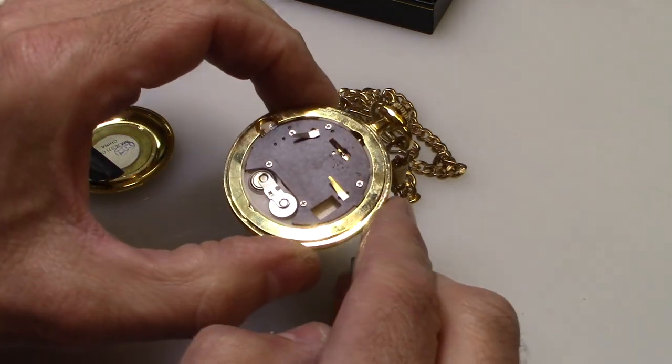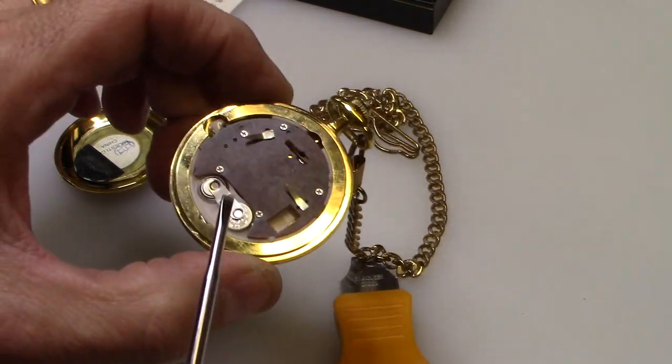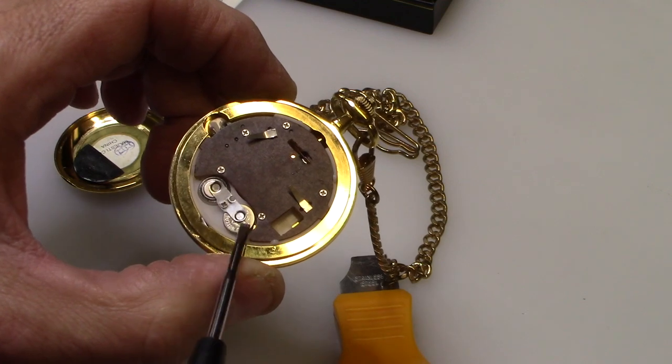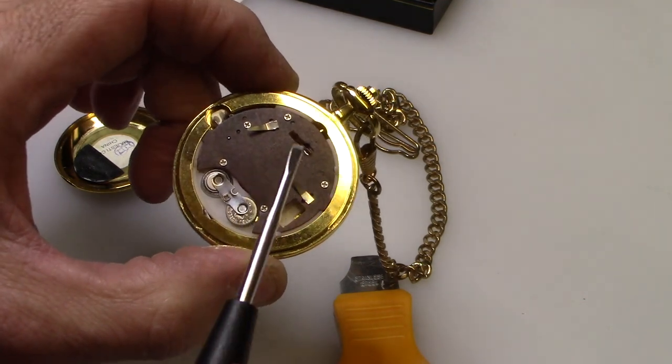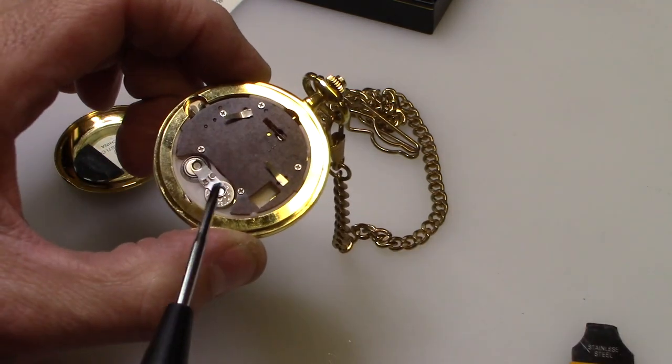Here are the two batteries — you can see them. These two batteries need to be changed. You just take out the small little screw here and loosen it up.